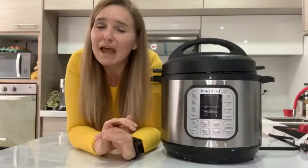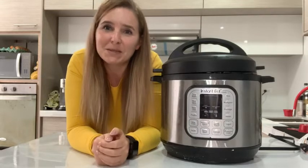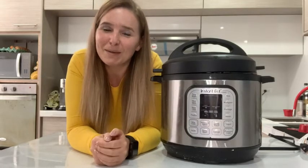This is an appliance that every family needs. And if you already have one, buy one for someone as a gift — they're going to love it, trust me. And that's my point of view.